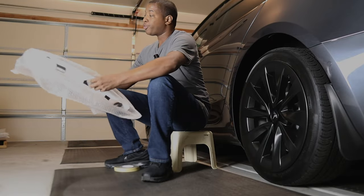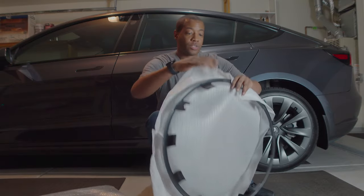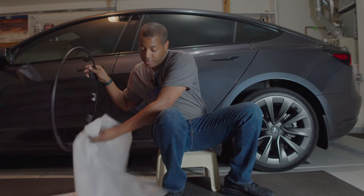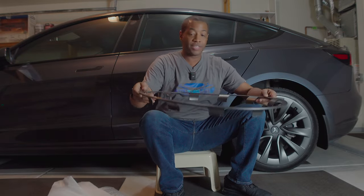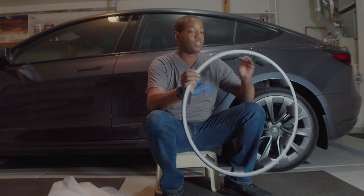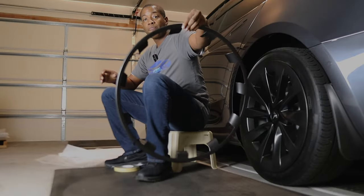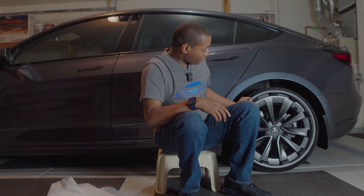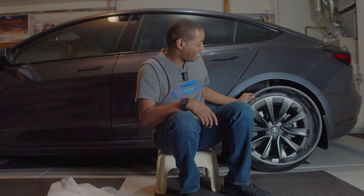The 21-inch Uber Turbine wheels — I already got it open. Everything is pretty much the same as far as accessories inside. Look how big they look! I have 19-inch rims, so you can see how much bigger the 21-inch covers are in comparison.